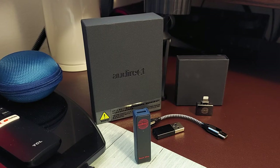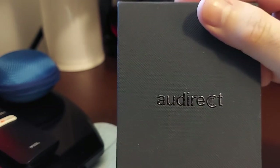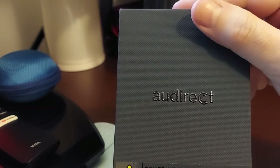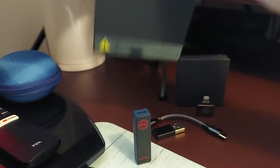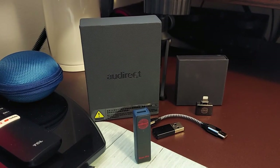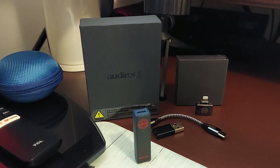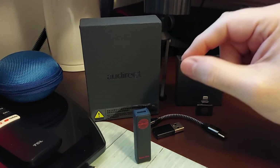Today we're looking at the Beam 3 Pro — not to be confused with the plus, which is a battery-powered DAC amp. This one is a dongle from Odd Direct, actually my first product from them. I've seen the Beam 2S before but didn't have it long enough to form an opinion. I won't give a review after just a day or two — that's not an informed review — so I've had this one for some time now.